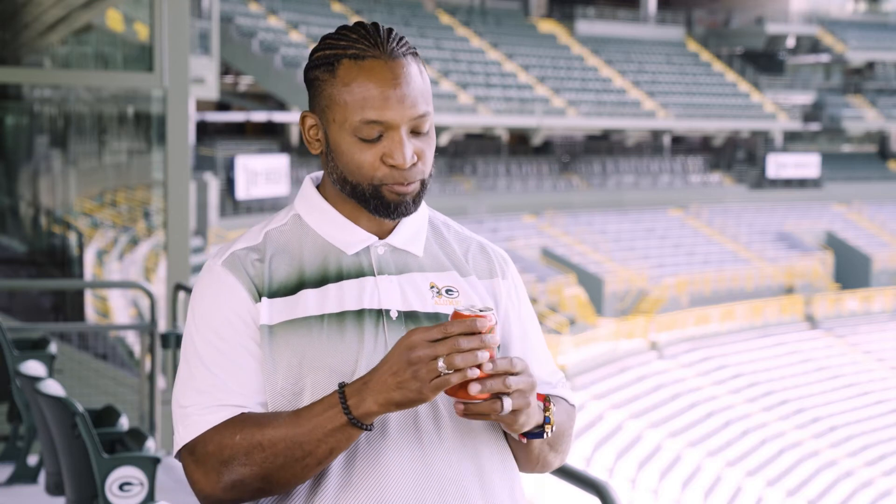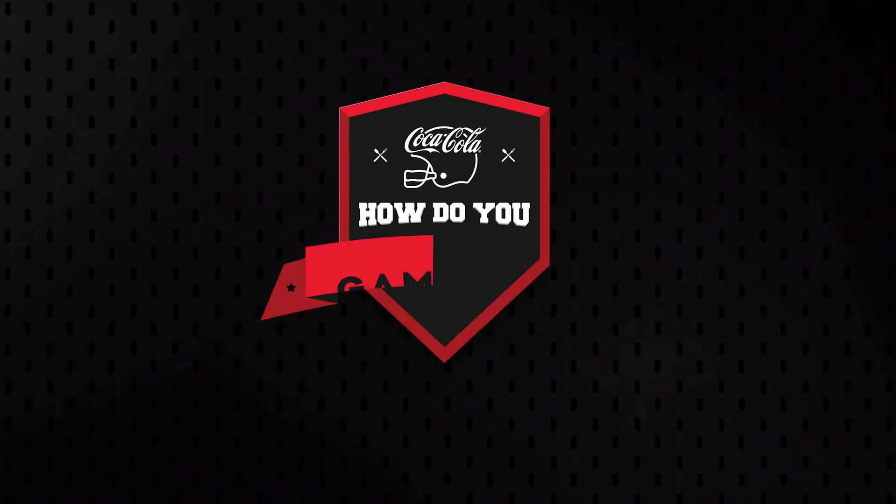All you need now is a new Coca-Cola Zero Sugar. That's what I'm talking about. So when you're ready to get cooking, pick up your ingredients at Pick and Save. Let's go!